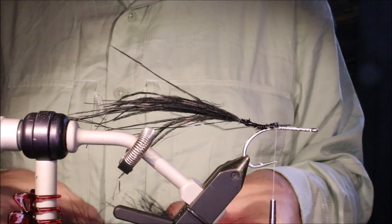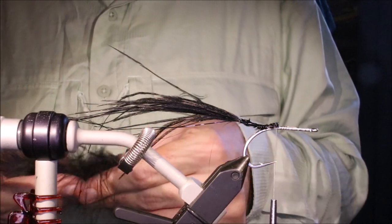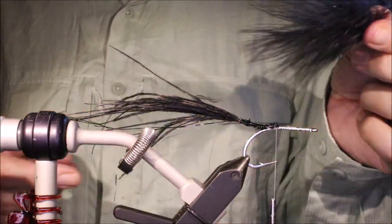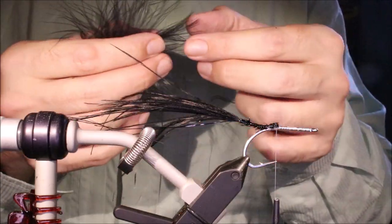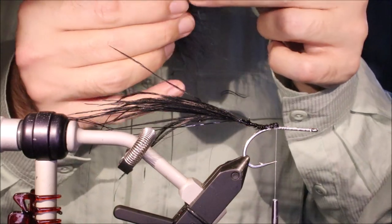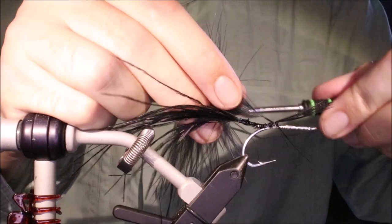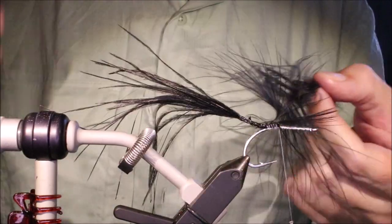Now I'm going to get a piece of black marabou. I'm using an extra select because it's a bit longer in the fibre. If I was going smaller I could get away with a blood quill, but with the bigger fly I'm having to use this. Just taking the tip — it's a bit fiddly at first with marabou when you're not used to it, but just moisten the tip and tie that in. There's a wee bit too much there, I'll just take that away.